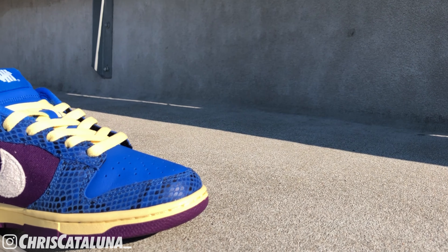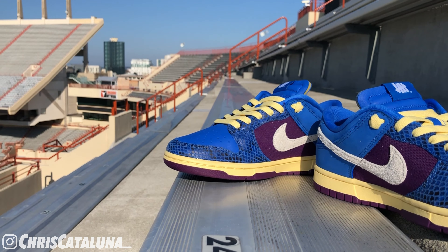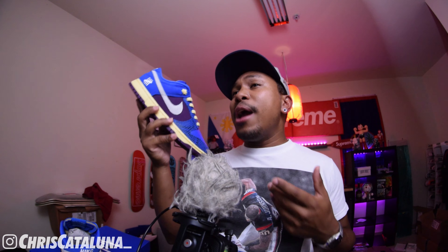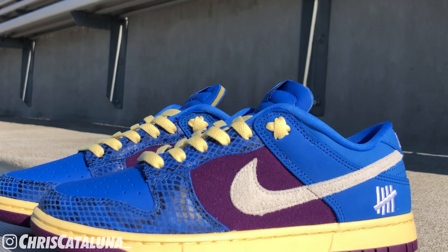My first impression was solely based on pictures — I was more sold on the Canteen Dunks over these, though in hand it's truly a different experience. No doubt the Canteen Dunks were of great quality, but I really loved the use of the different materials on this particular shoe. It's predominantly done up in the signal blue color, which is not something I usually would go for, but it seems to work out on this particular shoe.